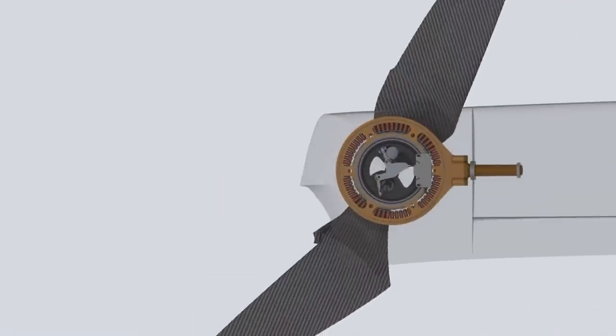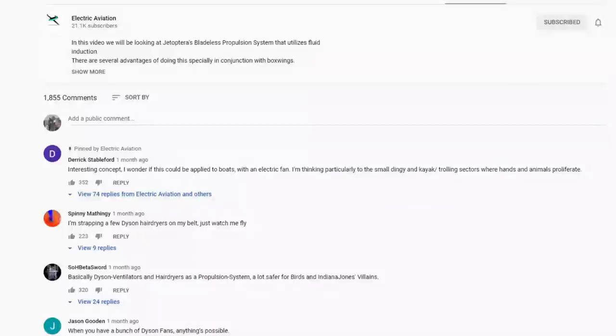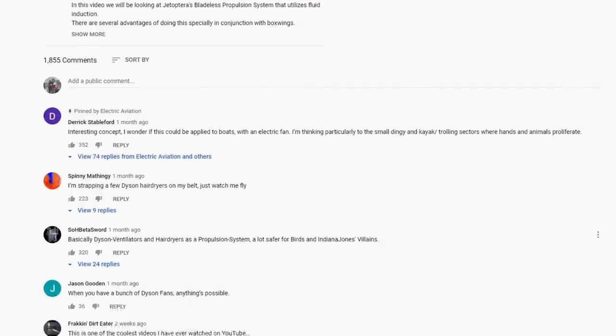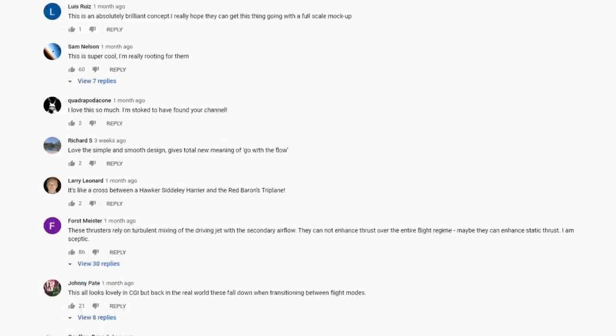So these were a few of the technologies that electric aviation can benefit from. Please do use the comment section to let us know what you think about them and also the different voiceover. If you learned something from this video, please do give it a thumbs up. Thank you for your attention.